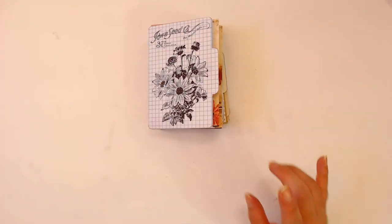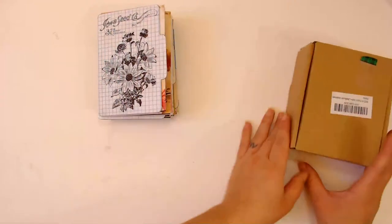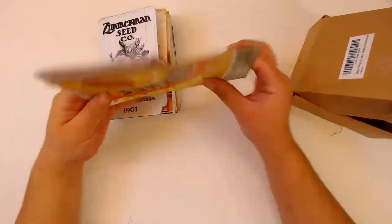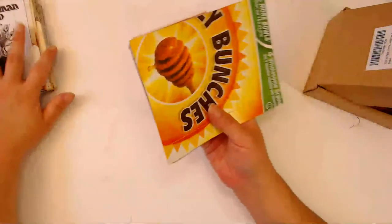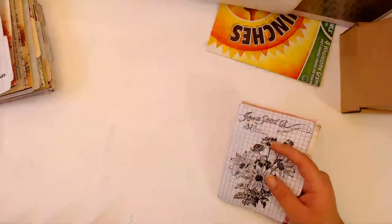Now I have to put together - I need my giant paper clips. This is what I use to help me make my junk journals and keep the spine in. Normally I cut this down to size but it seems like it's already the right size for the height, so yay for that. Got my little sewing machine - I'm going to sew them in with my sewing machine.